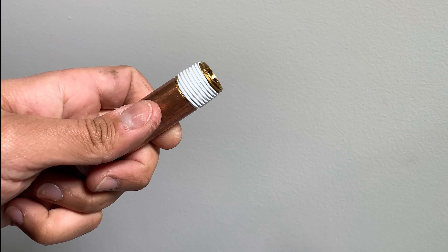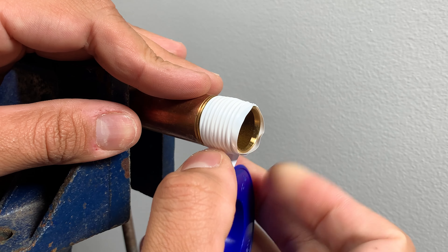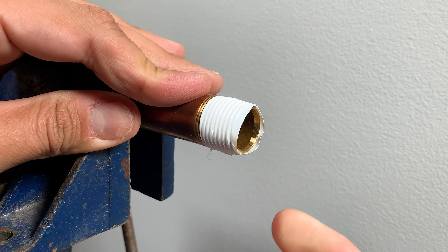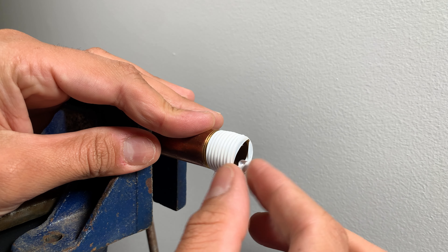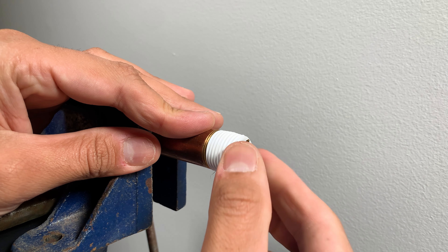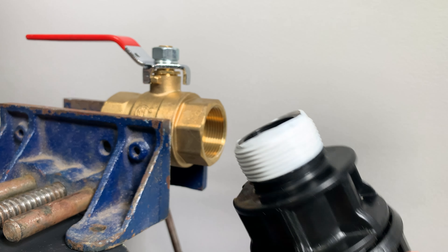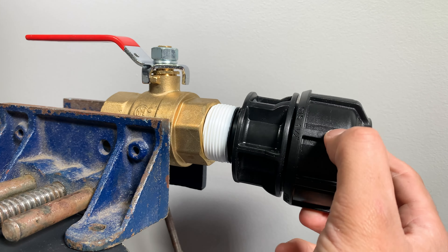Another mistake beginners make is that they apply Teflon tape beyond the threads. That will cause problems such as flow restrictions, and it can also end up in other components downstream, such as in orifices or aerators.